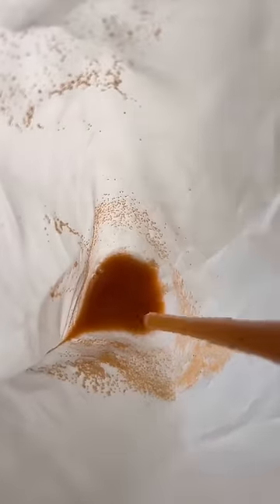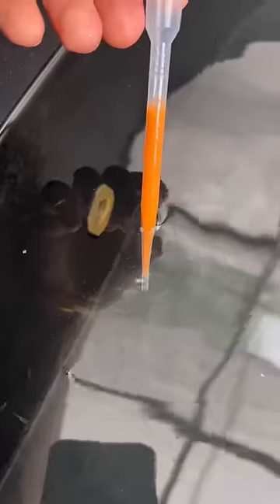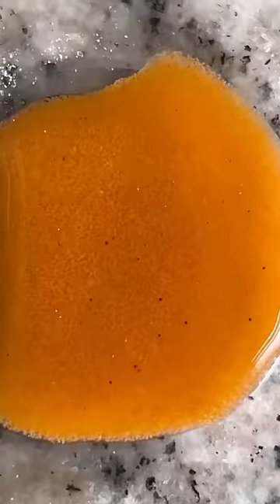Once you do this, you can use a pipette to suck out all those brine shrimp and put them into another dish. From here you can feed these straight to your goldfish, or you can freeze them and feed them later on. I prefer to feed some fresh immediately to the fish and then freeze any leftovers.